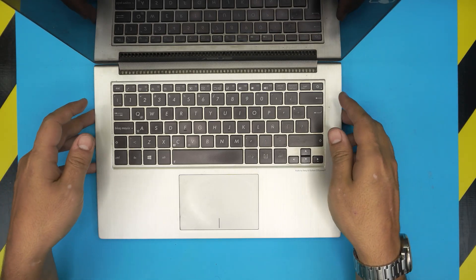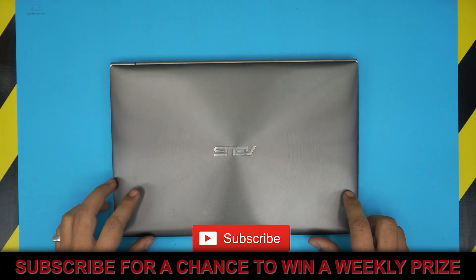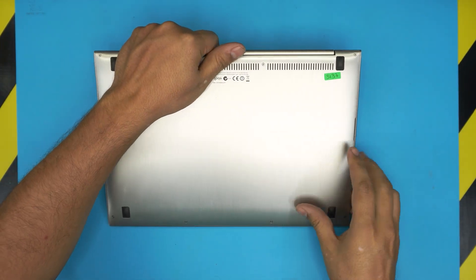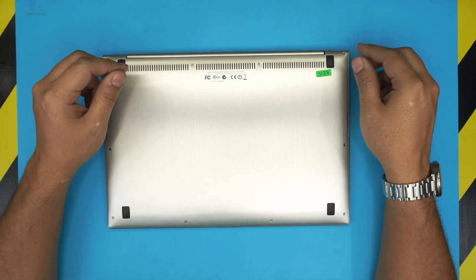I'm back with another video. Today we have an ASUS ZenBook, specifically the UX31A model. I'm going to show you how to open it up and clean it if yours is overheating. It's really easy and simple and doesn't require many tools.